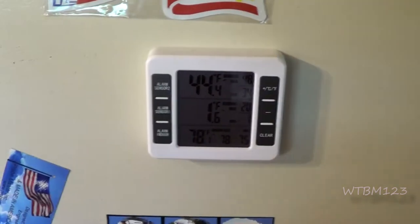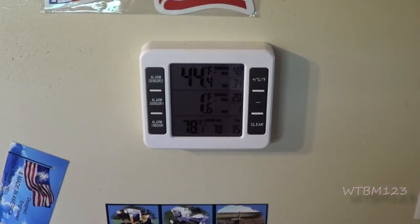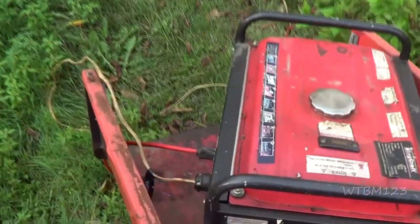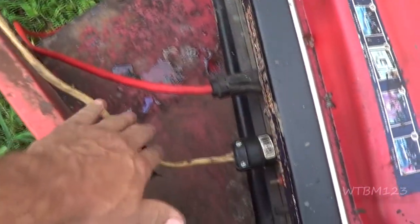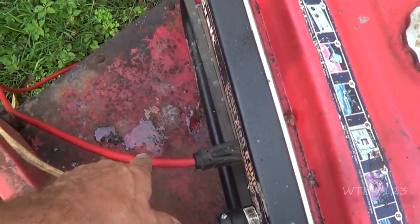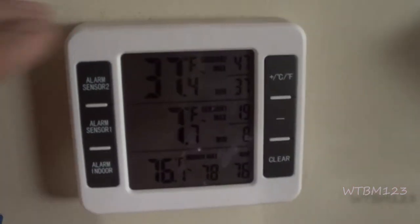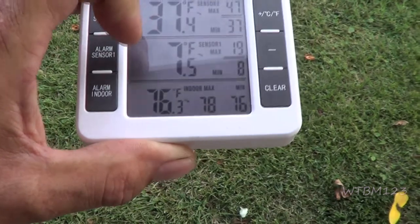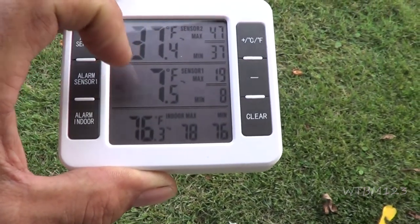Let's jump over to when the power was out and I was doing a little bit of filming. So the power's out and I've got a generator running. This one's going to the refrigerator, now it's going to the deep freeze. Let's take it outside. So here it reads 37 degrees, and 7.5 for the freezer downstairs.